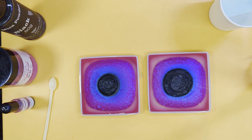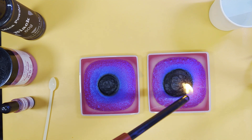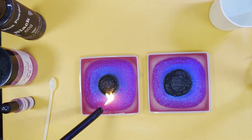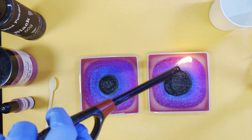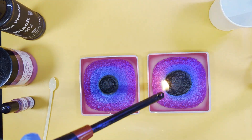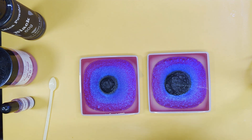That's our micas in — quick debubble. The reason I debubble between each stage of mica is because as we're putting the mica in it will push the bubbles underneath, and sometimes they don't rise. So it's worth spending a few minutes giving it a quick debubble to help them out.